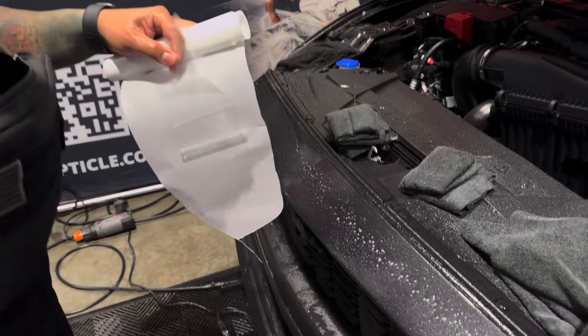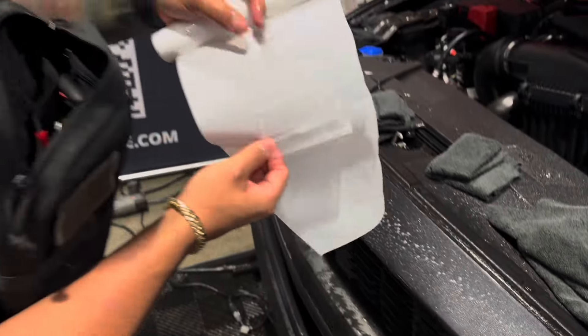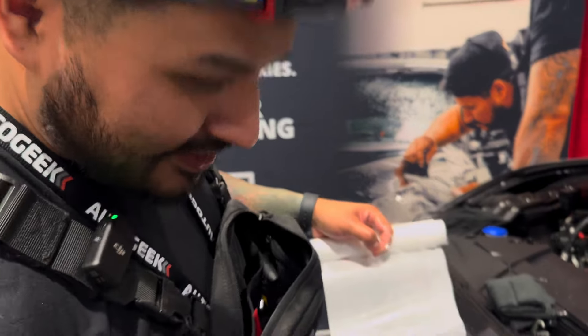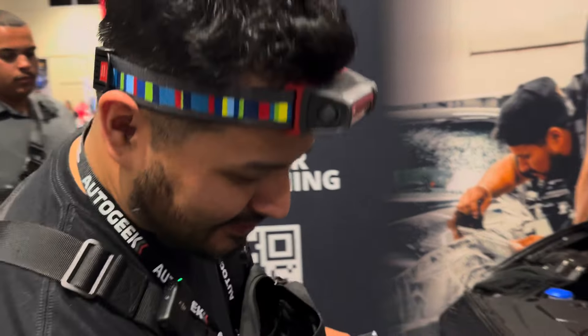Okie dokie. So next step is gonna be covering this on PPF with Mr. Emanuele. Hey. Hi. Emanuele, how's it going? You know my name. Nobody knows that.